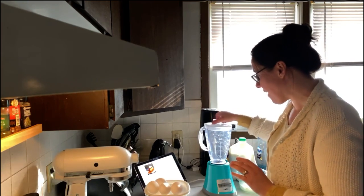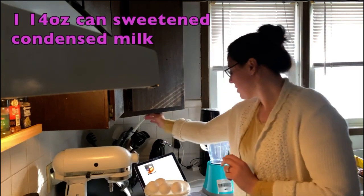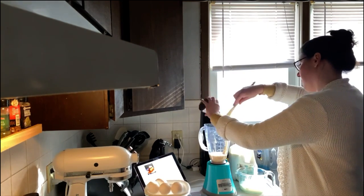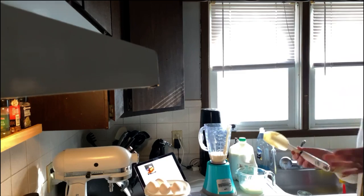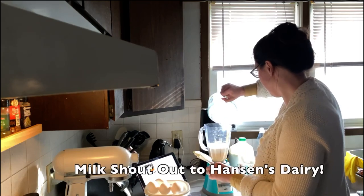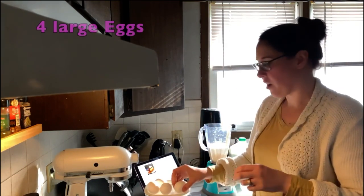So the first thing the recipe has me do is put in one can of sweetened condensed milk, then one and a quarter cup of milk, and then four large eggs.